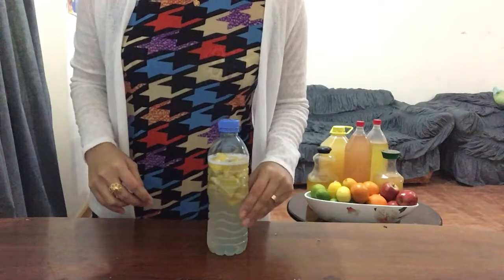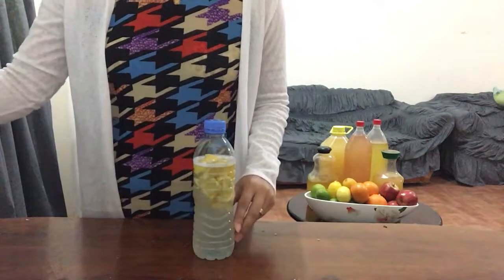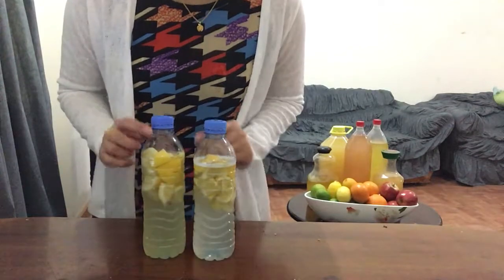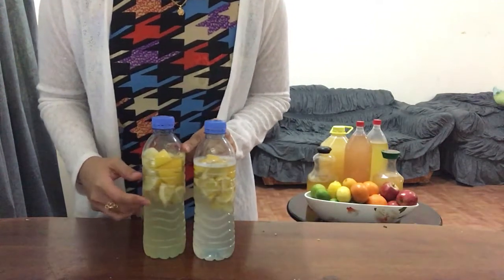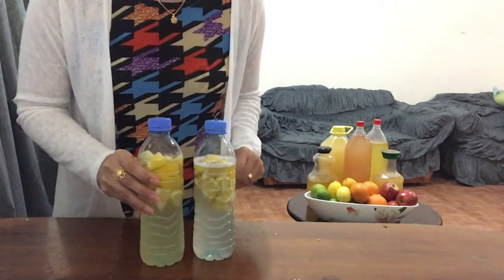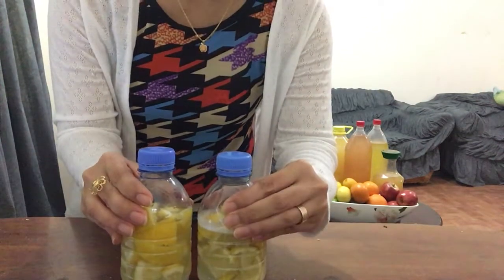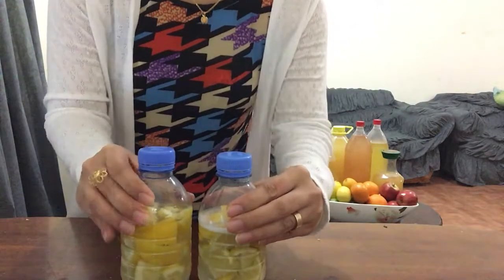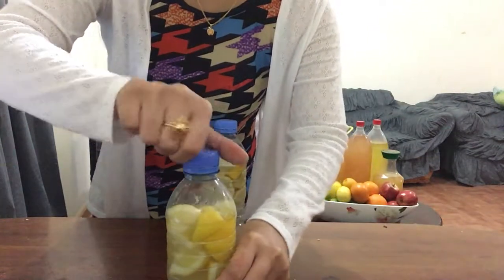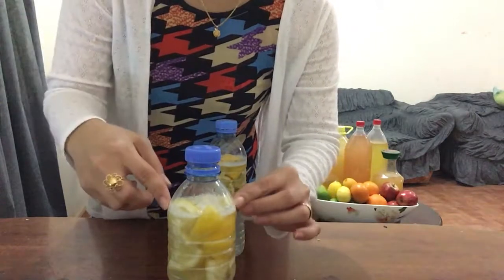After dissolving the sugar, this is how it looks. After 24 hours I have it prepared — the liquid turns yellowish in color and then it becomes pressurized. See, it's difficult to press. And when you open this bottle you will hear a sound and the bubbles are coming up.